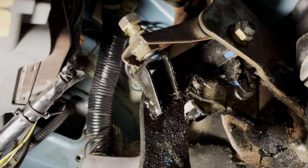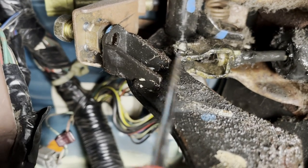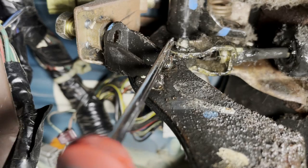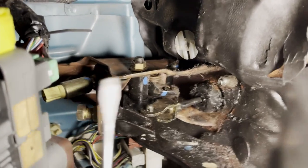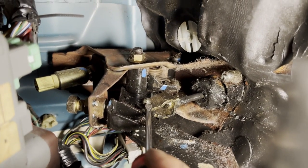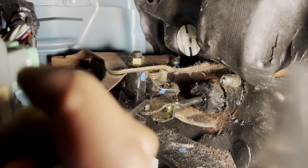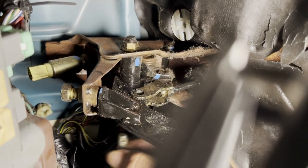All right guys, here's a before right here - you can tell it's disgusting down here. So this is our clutch pedal and we have to remove that pin right there. It's got a cotter pin and we just push it out. So I managed to remove the pin - I actually just cut it because I have extra ones. So now we just got to take this out and push it through. And there it is - the master cylinder is now detached.